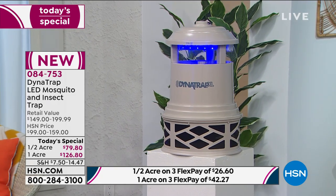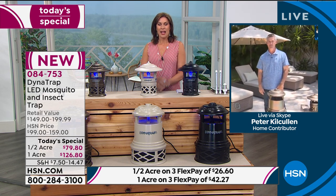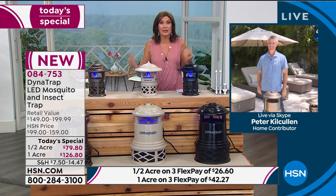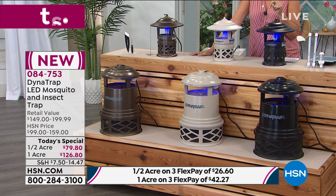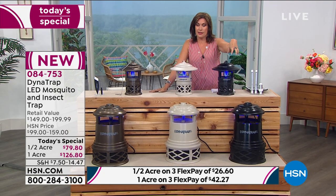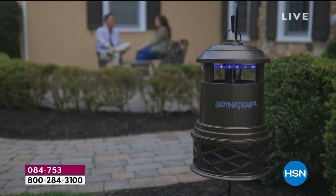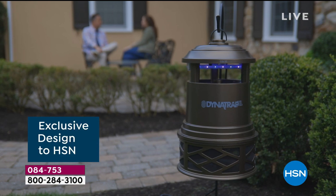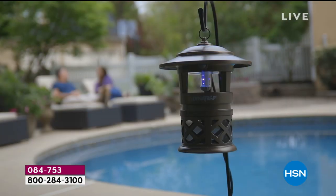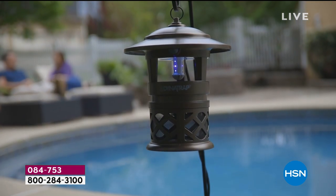If you're the one who gets bitten all the time, you know you want this. Peter's wife Debbie gets bitten a lot. Alice mentions her daughter gets bitten even when sitting right next to her. Alice shares a story about a girlfriend who has been enjoying her dock outside and can sit and have meals out there - but recently the no-see-ums were so bad they had to clear the table. She recommends the Dynatrap over spraying chemicals on your body.